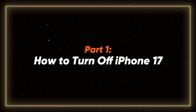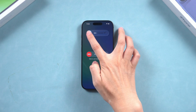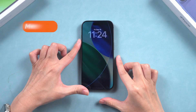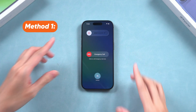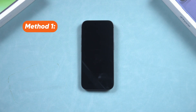Part 1: how to turn off iPhone 17. First things first, let's talk about how to turn off your iPhone 17. It's super easy. Simultaneously press and hold the side button and either volume button until the sliders appear. Then drag the slider to turn off your device. Your phone is off, taking a little nap like it deserves.